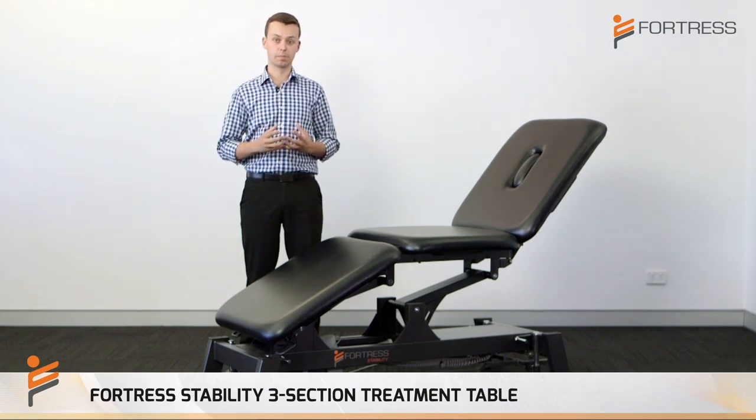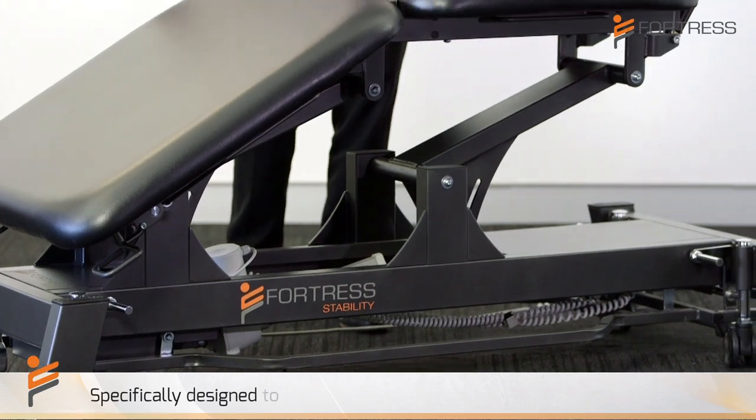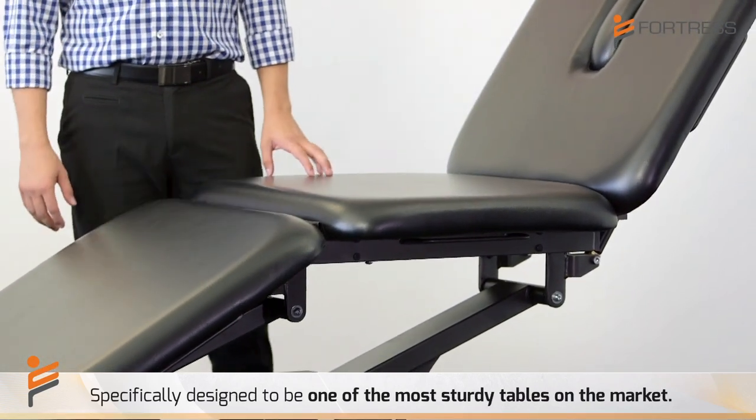One of the main features of the Fortress three-section treatment table is the way it's been specifically designed to be one of the most sturdy and most stable tables on the market.